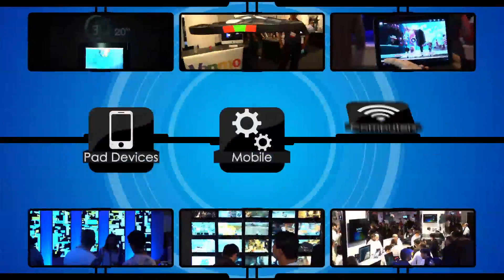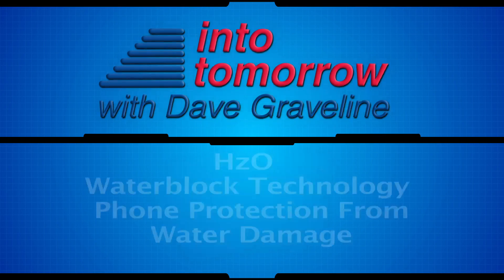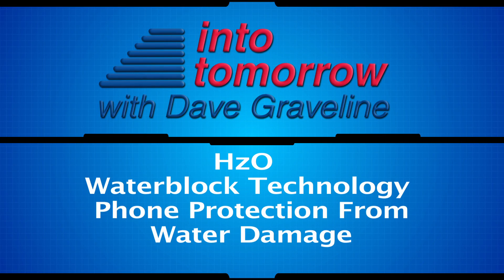From the 2013 International CES in Las Vegas, this is another Into Tomorrow ITTV special report.